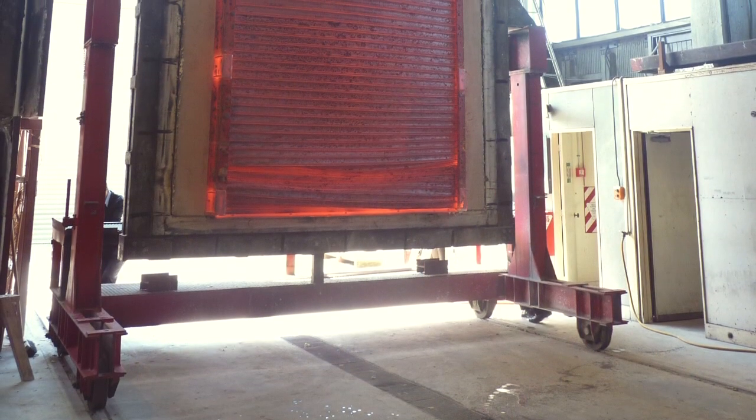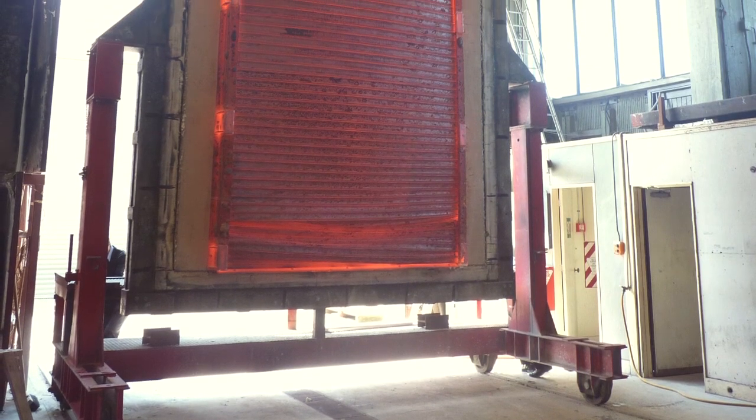So after two hours of the fire resistance test, the temperature in the furnace and on the face of the specimen was about 1100 degrees centigrade.